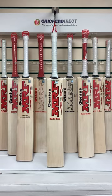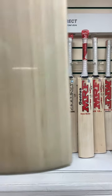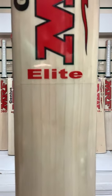A.B. de Villiers, one of the most destructive all-round players ever in world cricket, a superb batter, and anyone who's an A.B. de Villiers fan or anyone who likes to bat in that similar 360 degree fashion, then the MRF Genius Elite A.B. de Villiers is the one for you. This is high quality grade one English Willow.